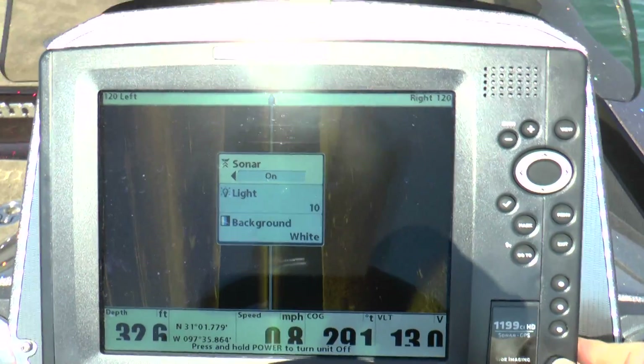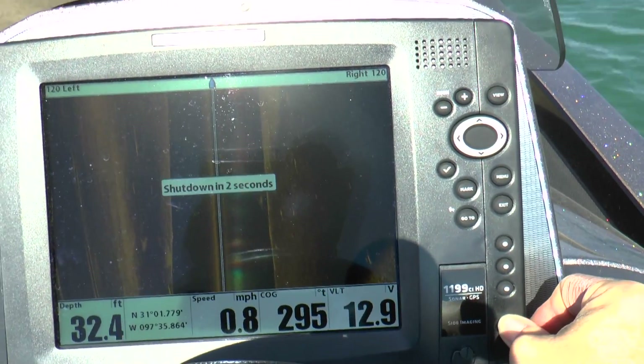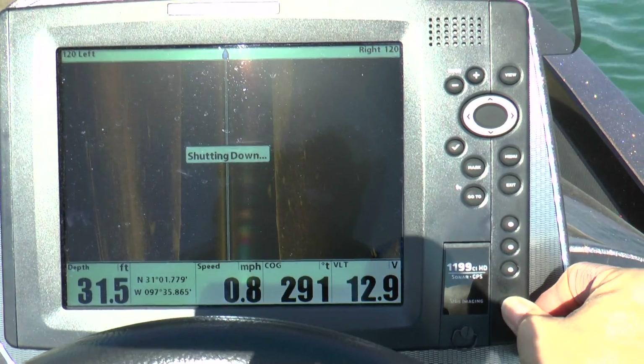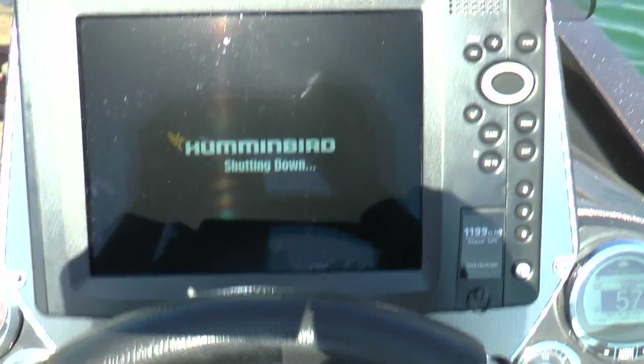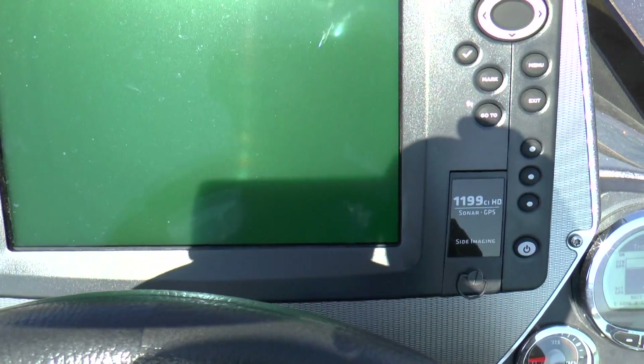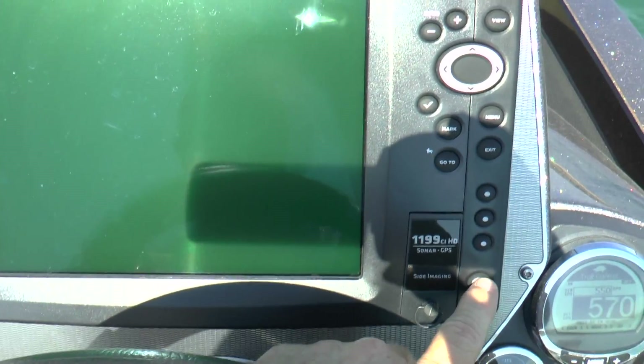I'm going to power this thing down now and then start it back up to see if the settings we put in it are going to hold. And it's powered down now. It's always better to power these things down with their power switch instead of just turning off the accessory switch and killing the power. That gives the processor in this unit a chance to calibrate and close everything down properly.